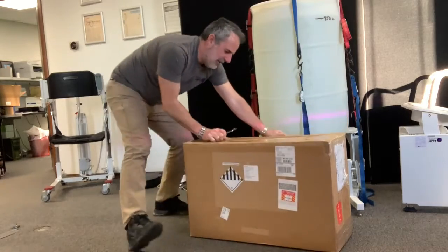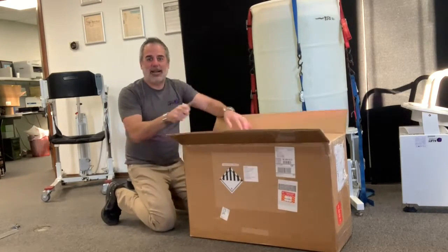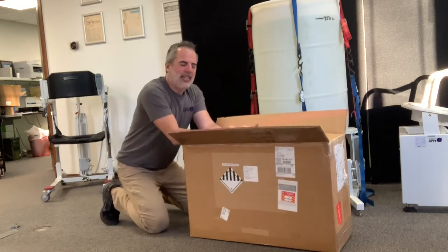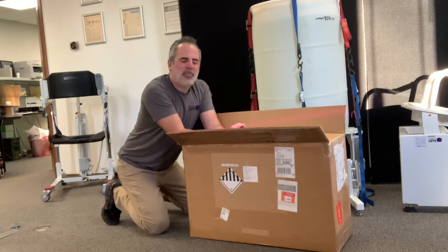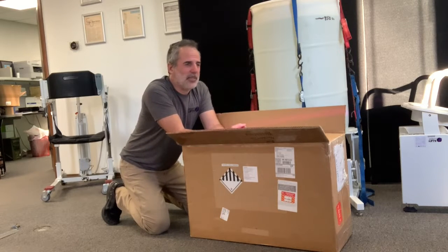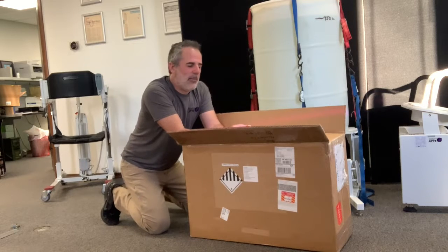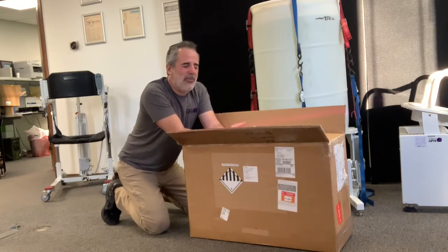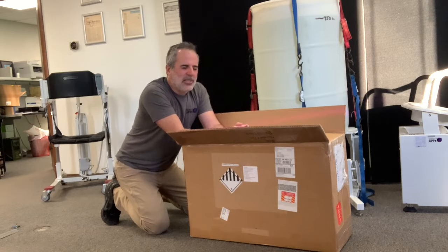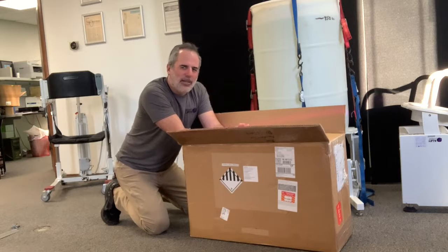They had a booth near my booth and Unitree had the Go 1 robot dog. I like dogs. I had a dog when I was a younger man and it died suddenly and it kind of broke my heart. A few years later, I had kids and my oldest son is very, very allergic to dogs, so he couldn't have another dog. So I always thought about getting a robot dog.